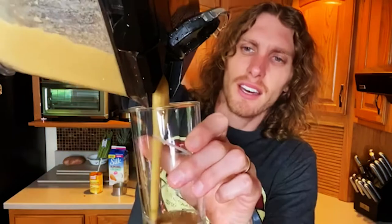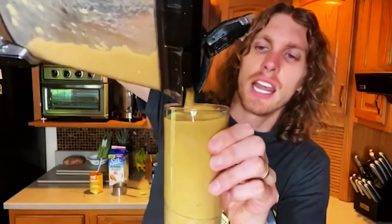Let's put this on and blend it up. It's creamy. Delicious. It's like a vanilla pumpkin pie party in my mouth.